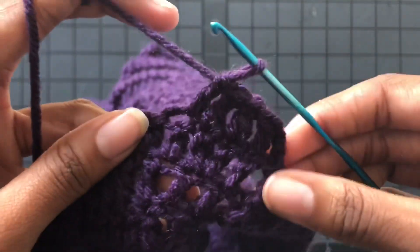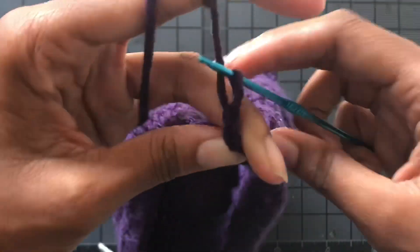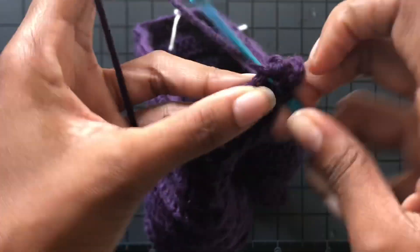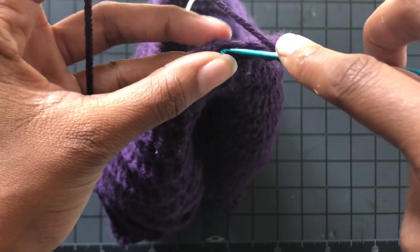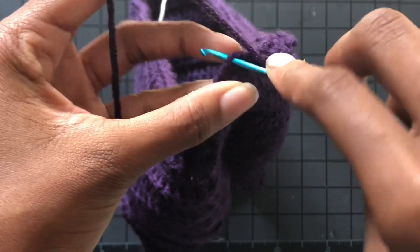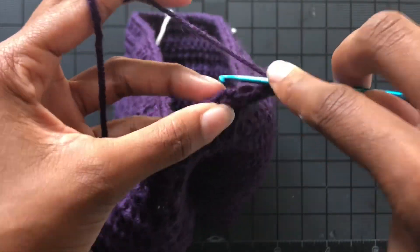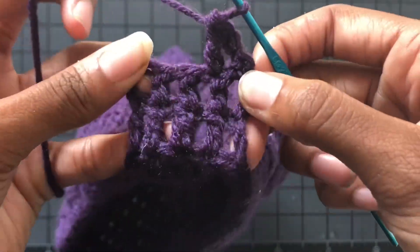I did five, then chain three, turn my work, and I do this for a total of six rows — this is creating the crotch area for the shorts. You can make yours wider if you want: six, or some people do eight, but I like five because I have a fairly small frame. You can really play with this and try it on after you connect it to the other side to see if it works for you.